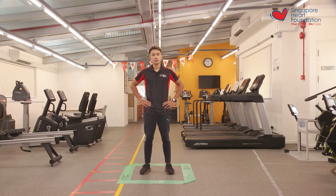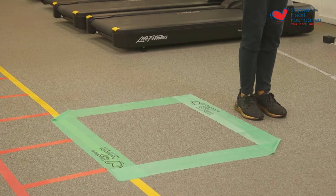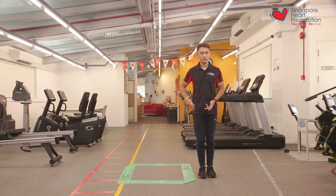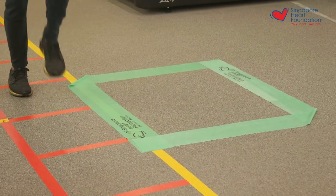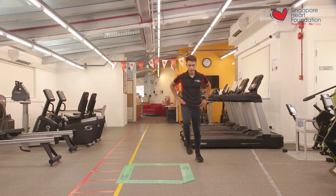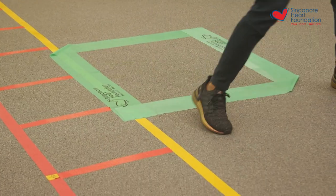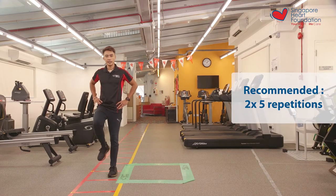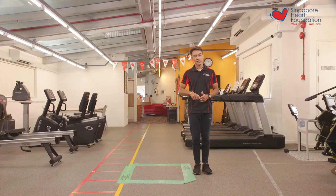For our next and final exercise, we'll be doing a marching around the square. Make sure you have enough space between the square and yourself, and make sure you're going around the entire square. For the front you'll be going forward, and for the side you'll be going sideways. This is how you march around the square — clockwise. So that was clockwise, and we'll also be doing the anti-clockwise direction. For the first set we'll be doing five clockwise rounds, and for the second set we'll be doing five anti-clockwise rounds.